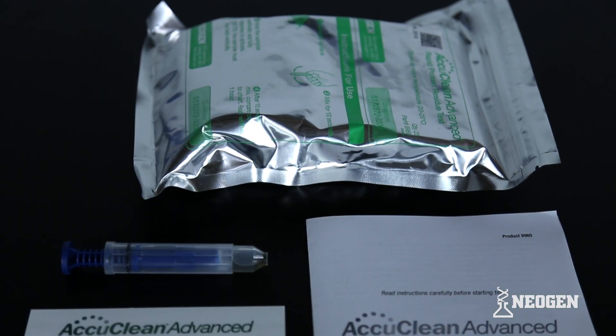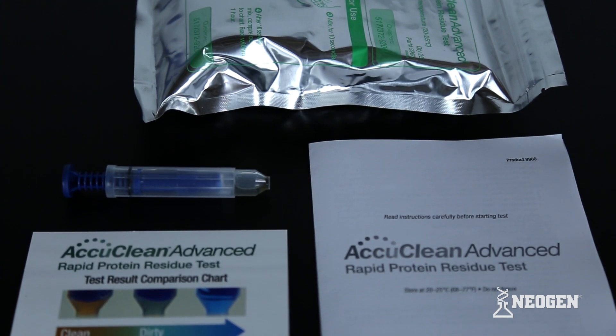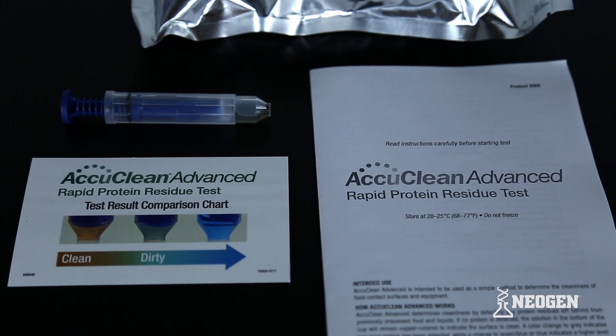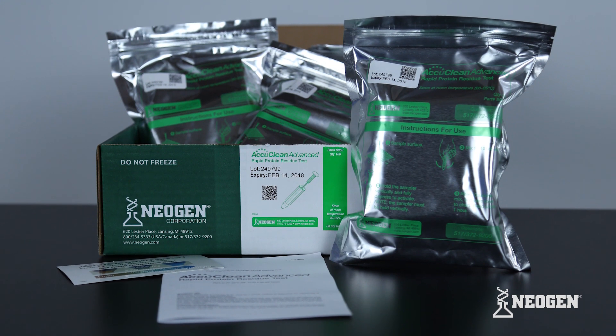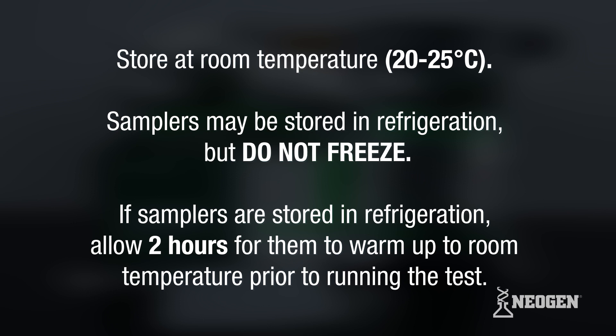The materials provided with each AccuClean Advanced kit include AccuClean Advanced sampling devices, the AccuClean Advanced Color Comparator Card, and a kit insert with written instructions on running the test. It is recommended to store the AccuClean Advanced kits in their foil pouches at room temperature. Samplers may also be stored in refrigeration, but it is important to ensure they do not freeze. If stored in refrigeration, allow them to warm to room temperature for about two hours prior to use.